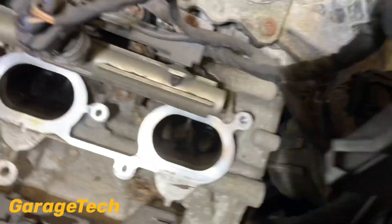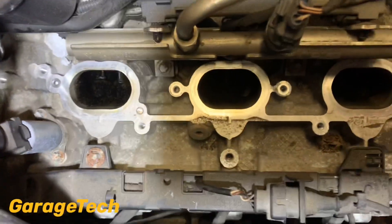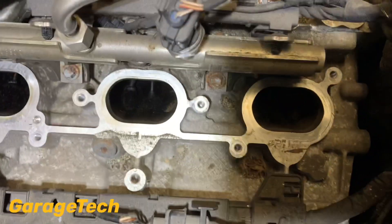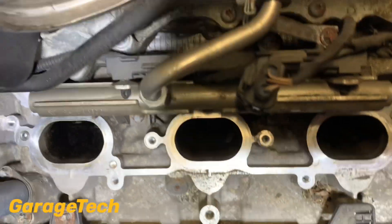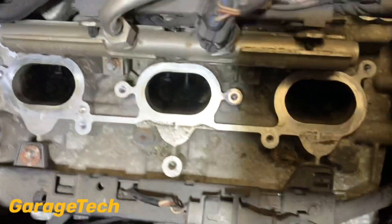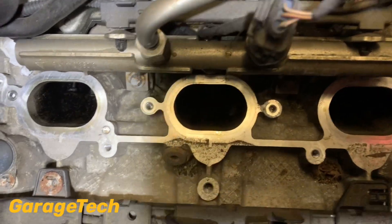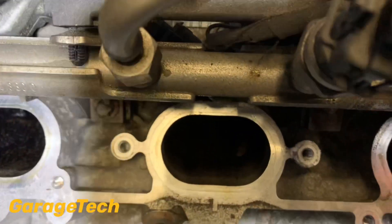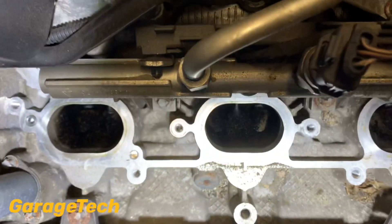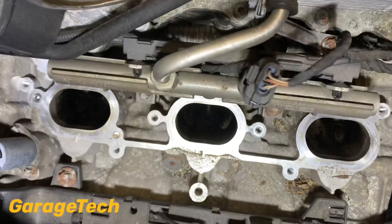So what I'm going to do now is fast forward and just show you me cleaning it all out. I'm going to use some bits of rag, but first of all I'm going to try and scrape out as much as I can using a pick - just to scrape out the big bits because I don't want to wash it all down through into the cylinders. I'm going to scrape out as much as I can, and I'll show you what it looks like at the end.